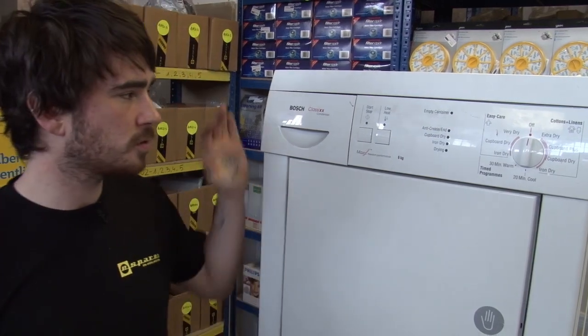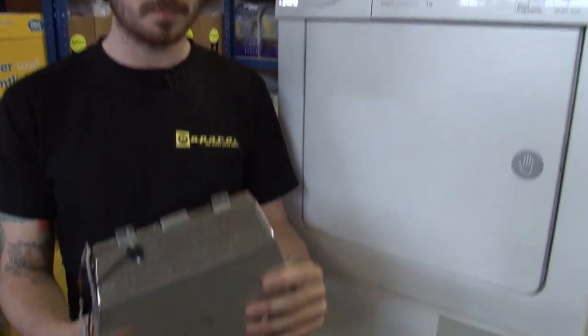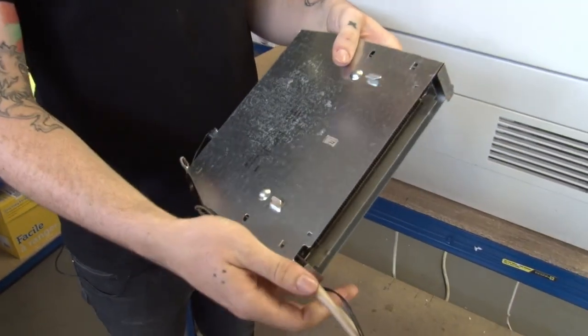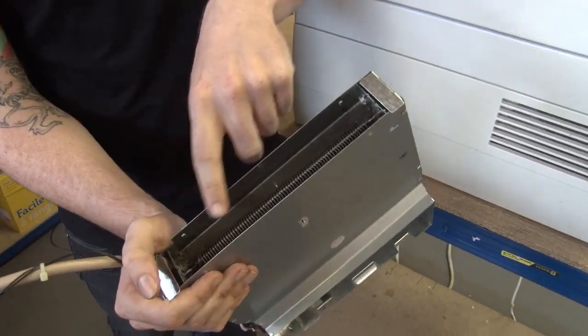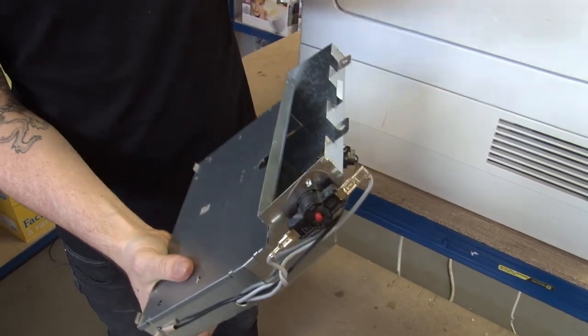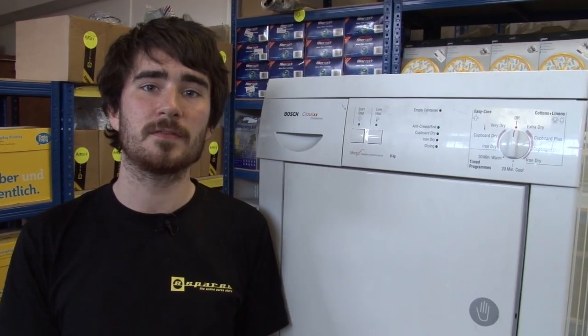We recommend that when replacing your element, you also replace your thermostats too. In some models, like this Bosch condenser dryer, you won't actually be able to replace your element without replacing the thermostats, because they become pre-assembled in this part, which is known as the heater element assembly. This includes the element, as well as the thermostats and this wiring. This makes it easier to replace, and that's what I'm going to show you how to replace in this video.